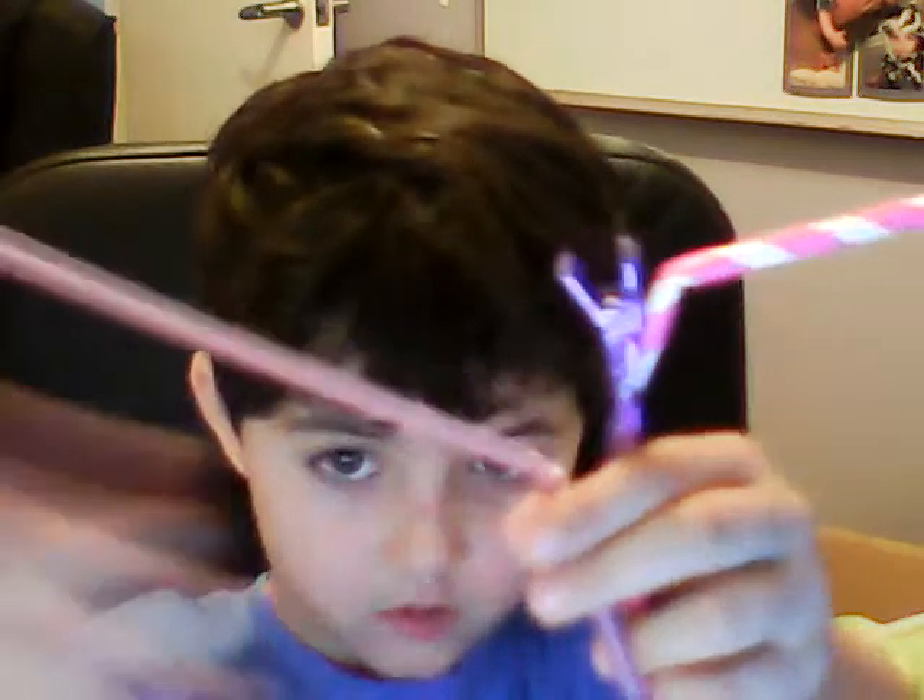And then you get the straw — see it? And then you put it in. And then you get the long side and put it in. And you put it in. And this is how it should look.